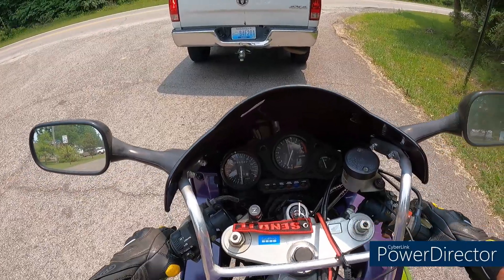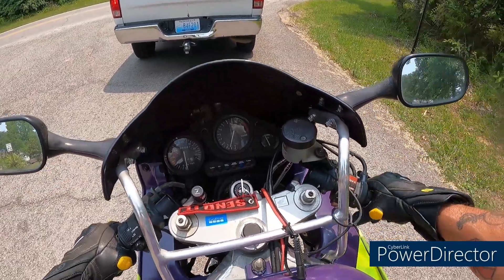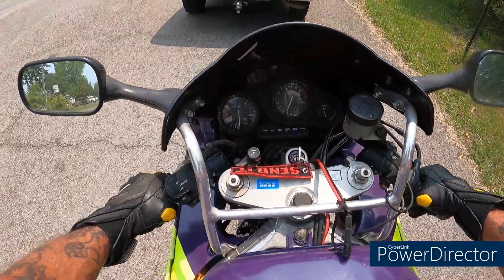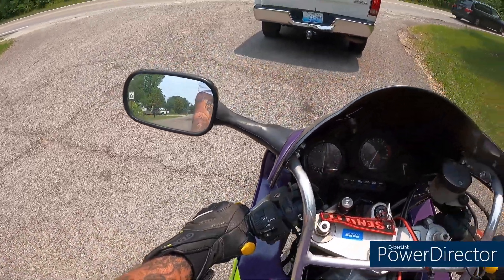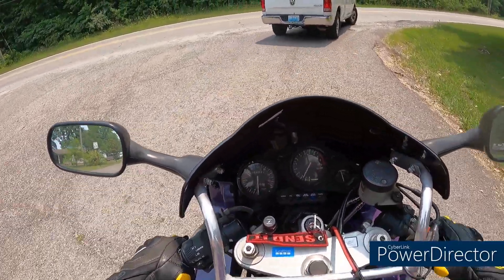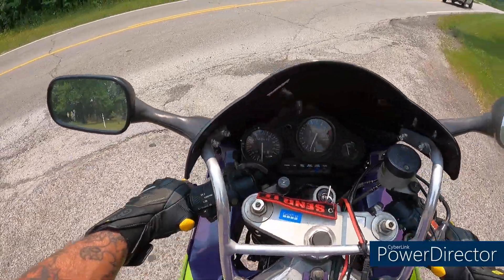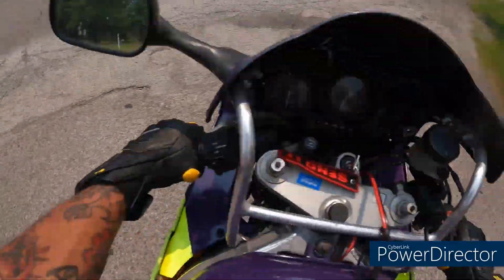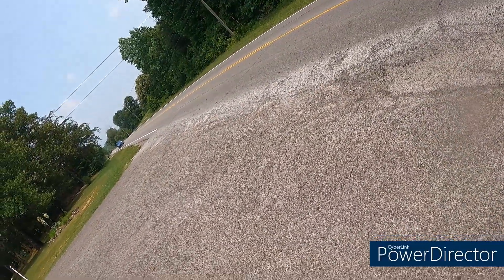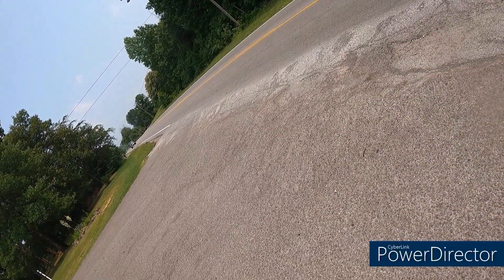Somebody that rides better than I do, this bike may get in the nines. It had a fresh top end on it when I bought it — that's why I bought it — and it's been a great bike for me. I did a lot of work on it: put new wheel bearings in it, new tires, new brakes, new brake lines, new chain and sprockets.